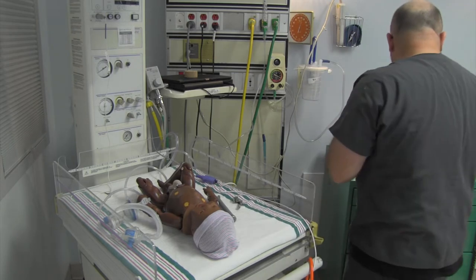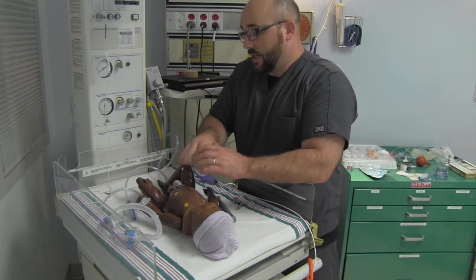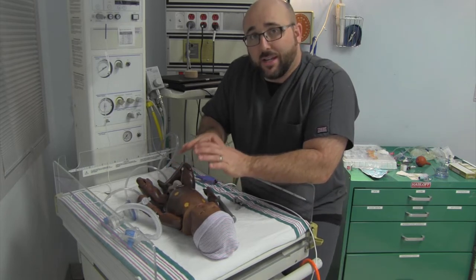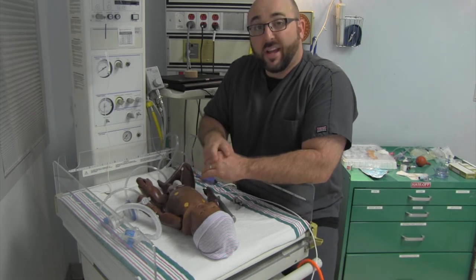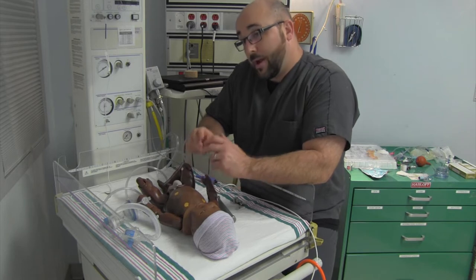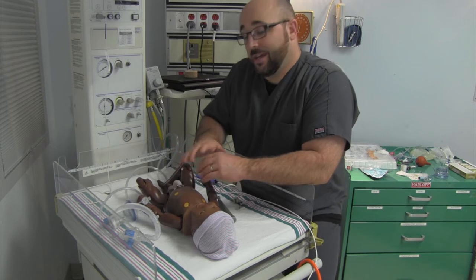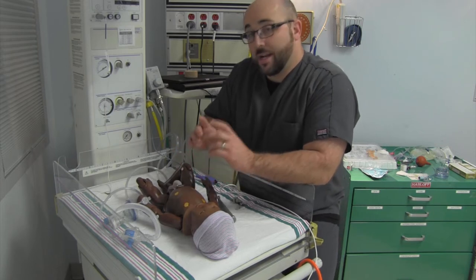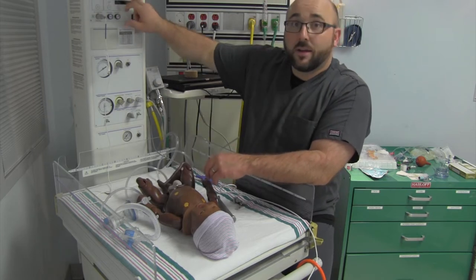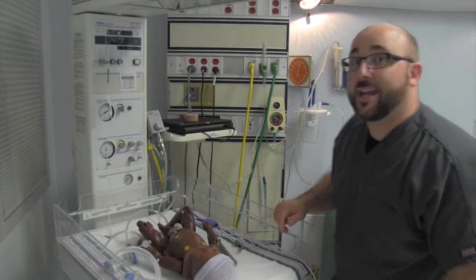Other things we'll need: a towel - some sterile towels if we have them - because we're going to warm, dry, and stimulate initially when this child is born, and look for respiration. So check respirations, check for a heart rate. Everything we do is really built around 30 seconds of positive pressure ventilation, so we're going to need to know when those 30 seconds are up. That's really important - this is going to be our timer up here.